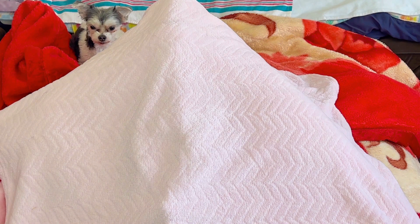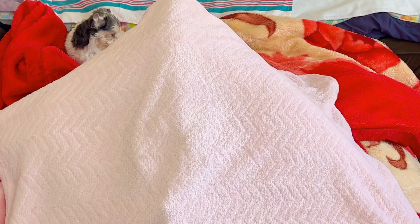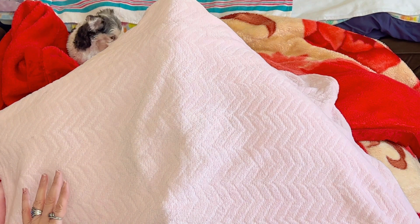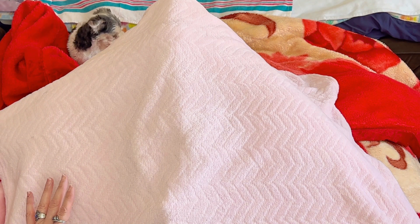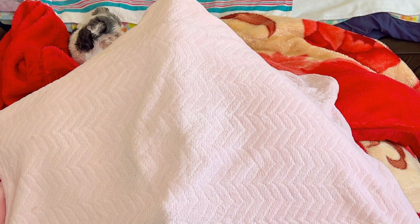Hello everyone, and welcome back to My Heavenly Babies, and welcome back to Share a Daughter Sunday. I have an exciting blanket reveal to share with you guys. My husband and I have adopted a beautiful little girl, and I just can't wait to share her with you guys.